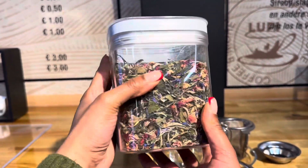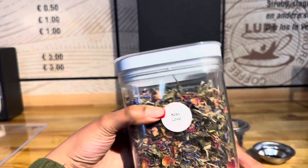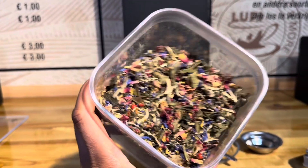Sexy Love is a blend crafted from the Pai Mu Tan tea leaves, also known as White Peony. This tea blend is just amazing, refreshing, delicate and naturally sweet.